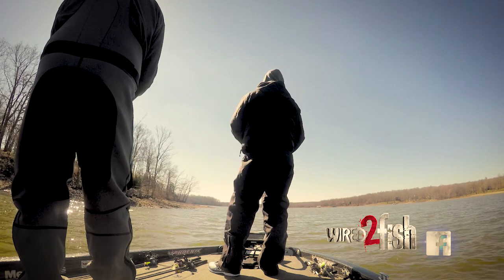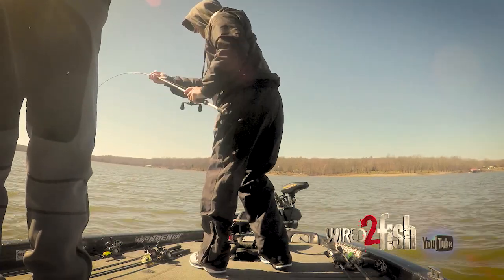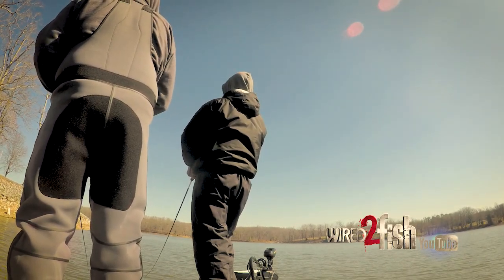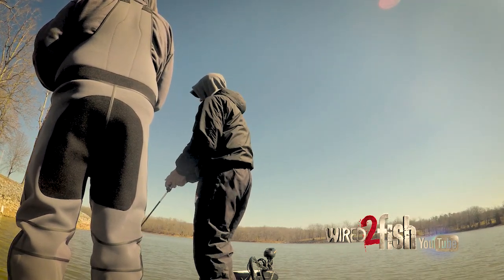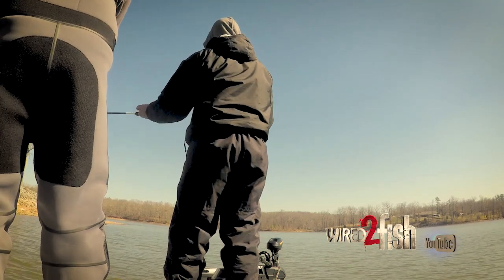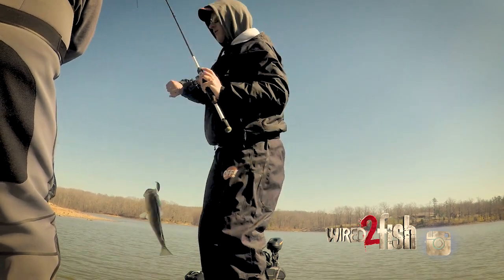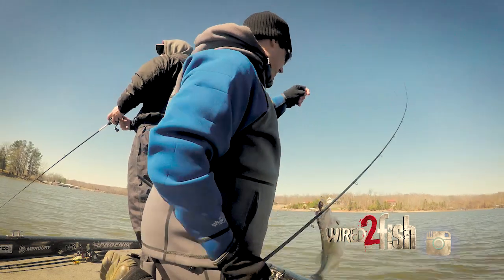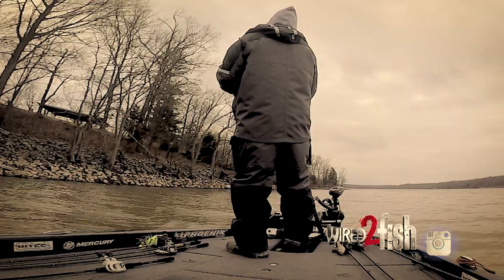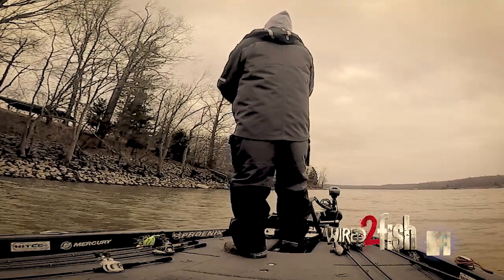I actually don't mind dirty water, especially pre-spawn. The fish want to come up in the water column to warm up, warm up their eggs — especially the females. They can do that a lot more comfortably when there's some color in the water. They're not as spooky, things can't see them as well. So they'll get up pretty shallow even when the water temps are cold. If you get a sunny day, a warming trend — whether that's from warm rain or the sun heating still water — that really helps. If it's super windy and sunny, it really doesn't warm the water much because the wind keeps stirring that cold water up.